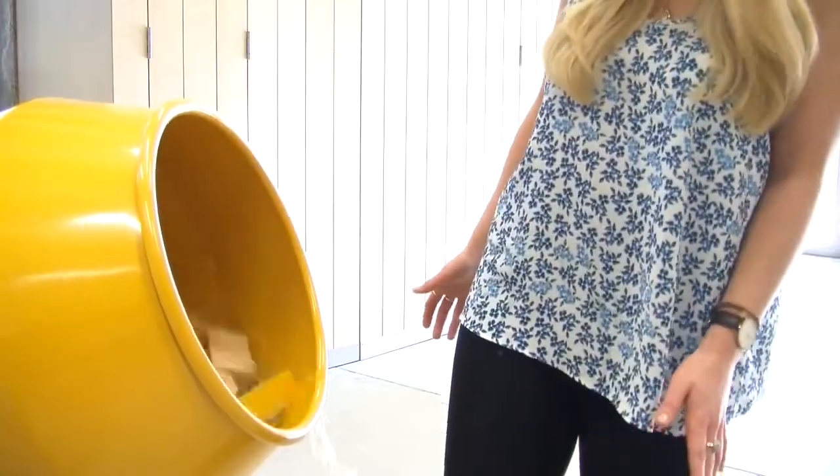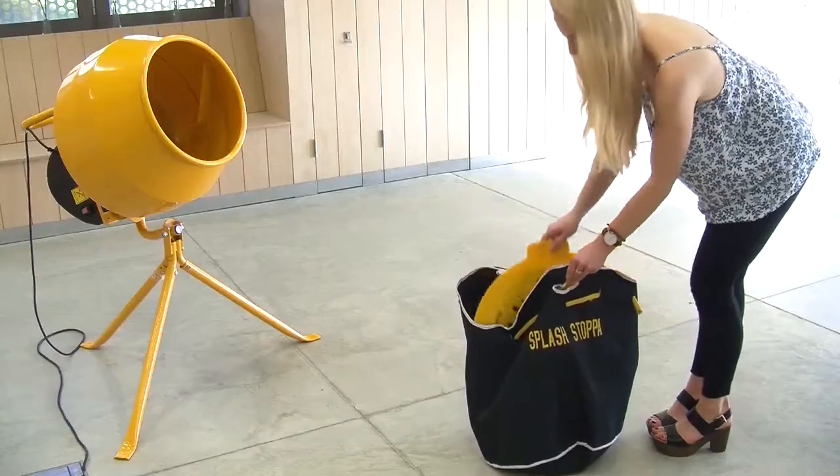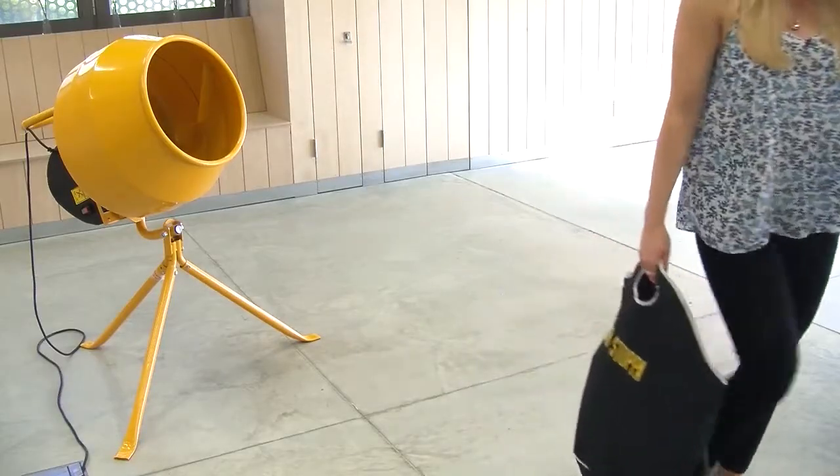No more messes on nearby cars, windows, walls or floors and no more cement stains on clothes and no more nasty cement splashes in your eyes either. The Cement Mixer Lid is lightweight, easy to wipe down and store away and it really solves the problem of splashes.